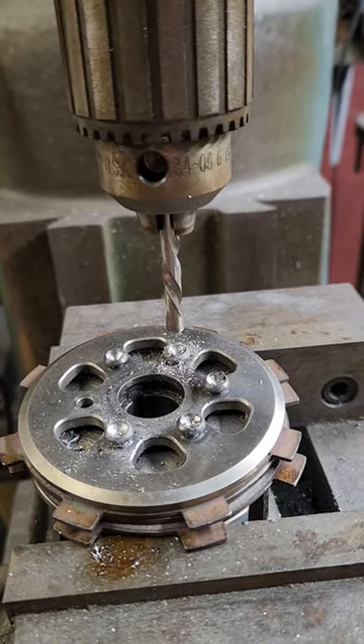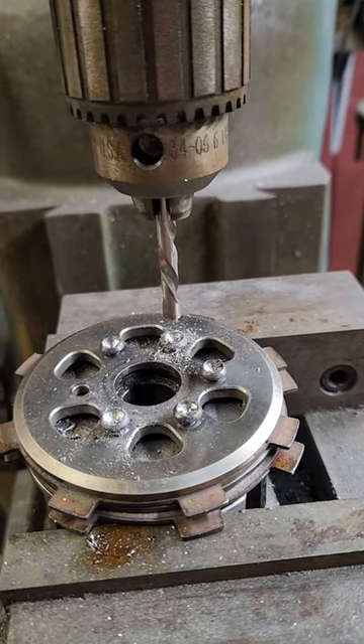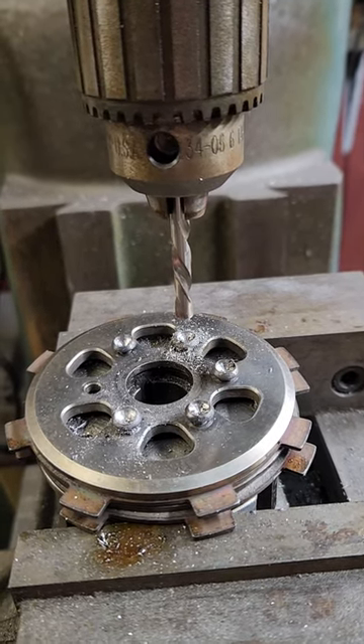We'll have this clutch back together in short order. We'll remachine everything on a surface grinder and make sure that everything's perfectly flat and concentric to the center drive hub.